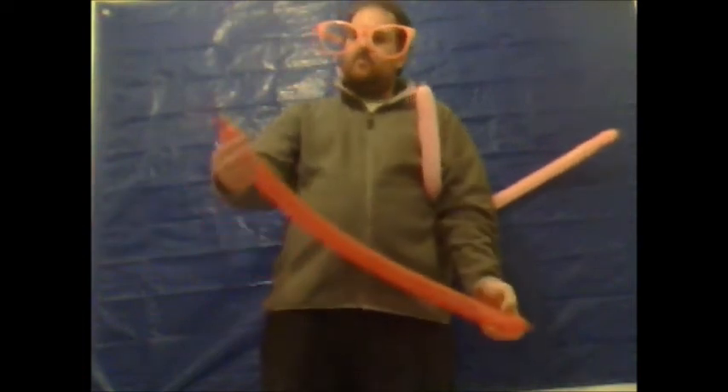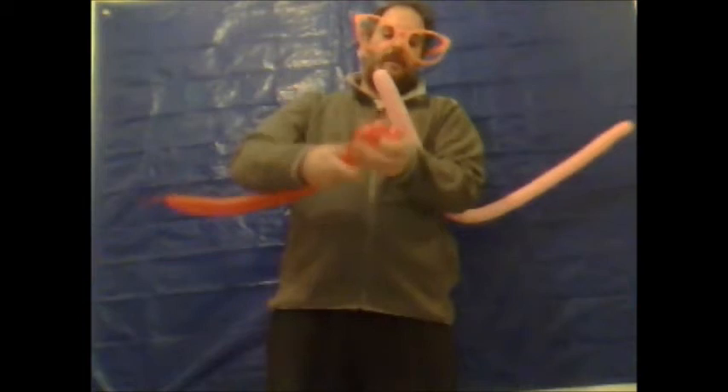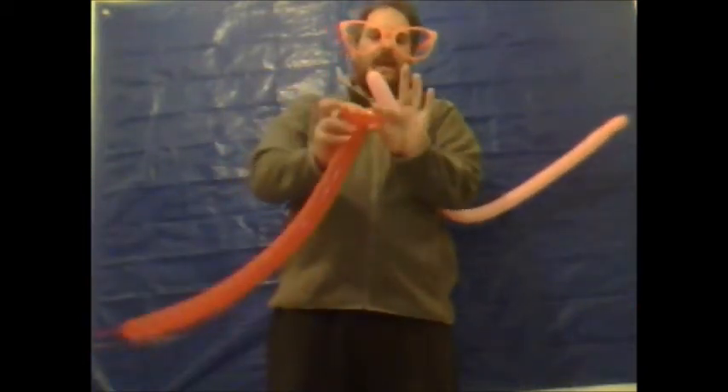The second balloon you want to leave approximately one and a half to two inches uninflated. From the tying end you want to make a bubble of approximately one and a half inches. One and a half inch bubble, give that an ear twist. Another one inch bubble, give that one an ear twist. That forms the head, or the nose, and the two ears, twisted together.